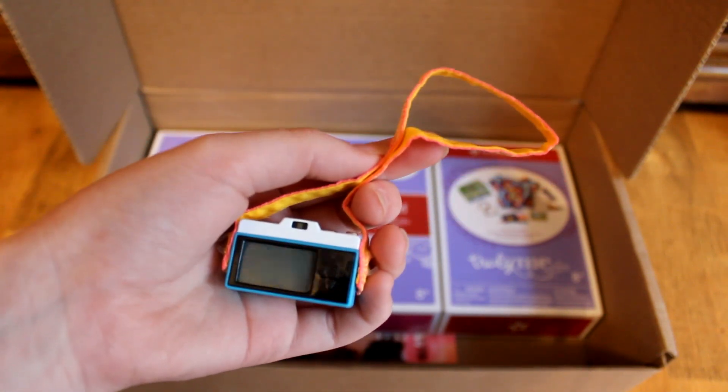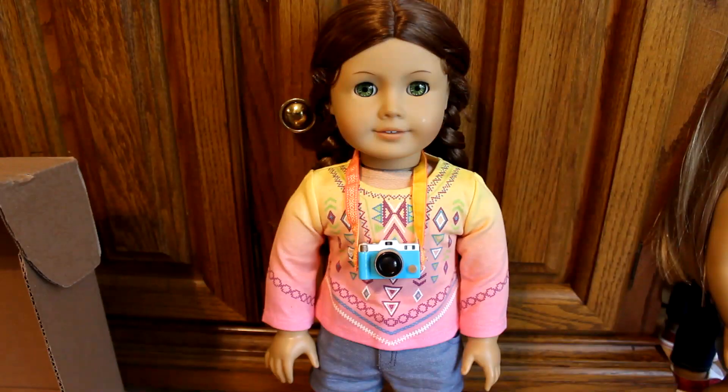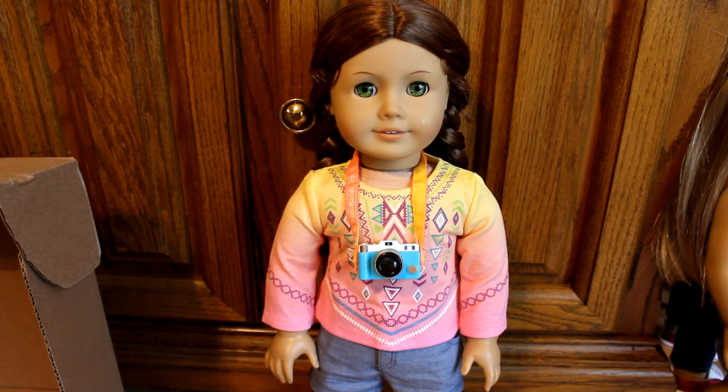I'm pretty sure this camera came from a Leo Clark accessory set and I really like the coloring. Here is the back. Now I'm going to put it on a doll for size comparison — this is my doll Felicity. She's, ironically, in another Leo Clark outfit that I opened up in another haul video, which you can find on my channel under a hauls playlist. I think this camera is the perfect size for dolls and I think it just looks good.